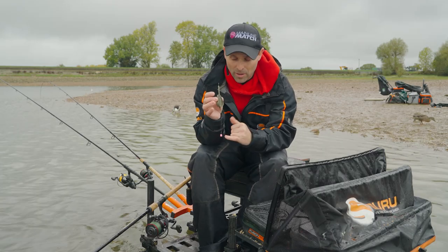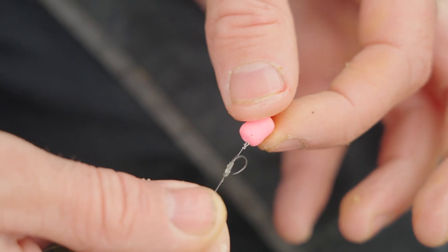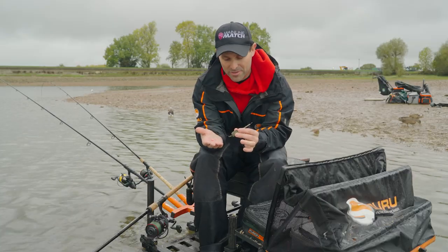Hybrid feeder, hook bait on — that's just attached with a bayonet, pushed right in there. I'll test it in a little bucket as well just to make sure that the waft is just bringing that hook down perfectly, so it's critically balanced.